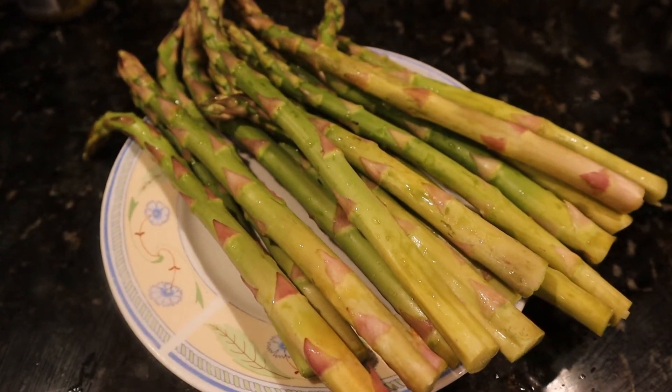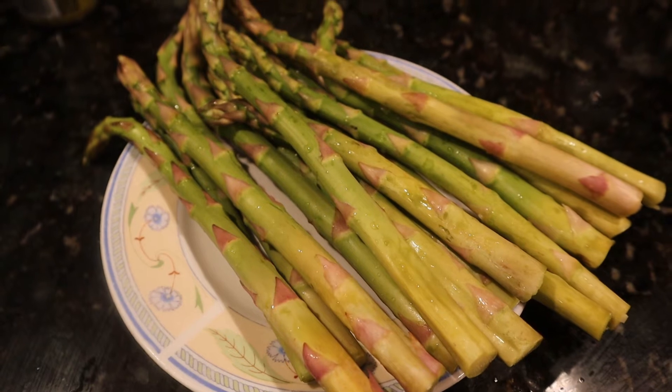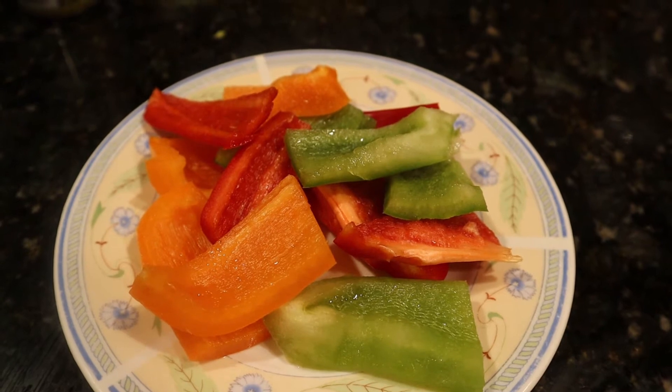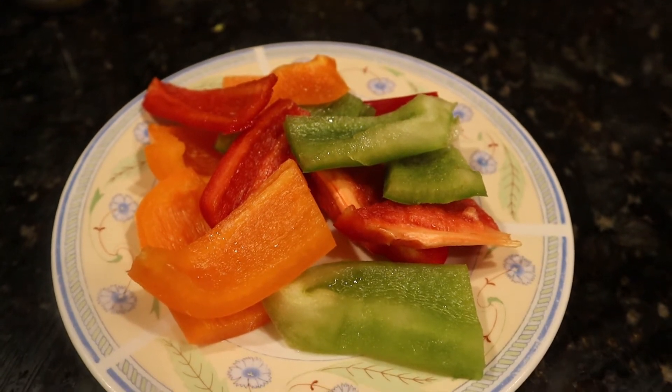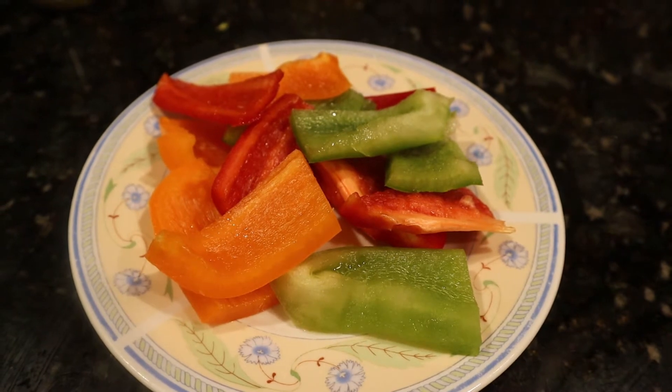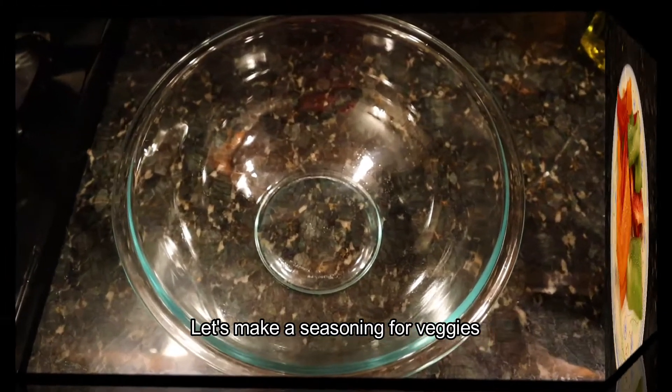I have to add a little asparagus. I have to add a little bell pepper. I have to add a lot of pieces — a little bit of all the vegetables. We are going to season these vegetables.